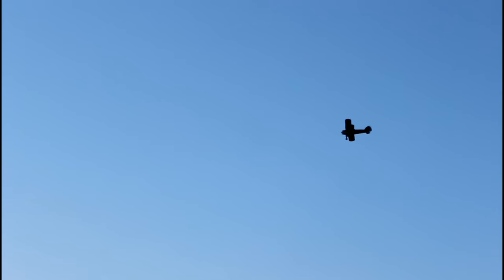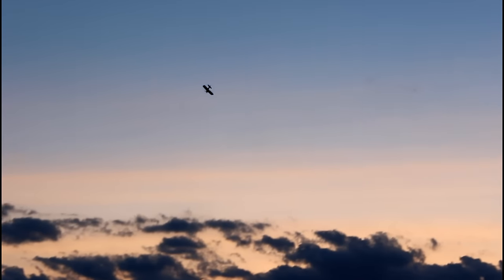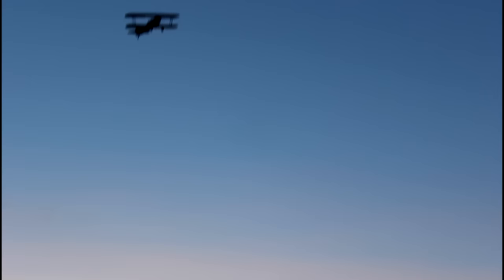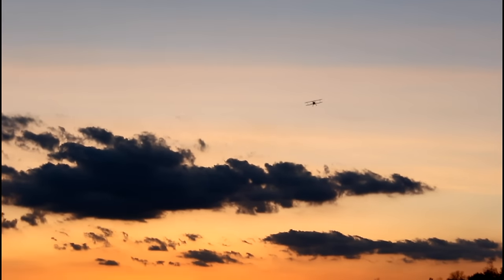On my second flight I put a lipo alarm on the battery, flew for about nine minutes, and the alarm never went off — it got dark and that's why I landed. So I haven't pushed the max flight time at all yet. Inside, it comes with a velcro strap for your battery pre-installed and a Dean's-ready connector. Tons of real estate, as Abby said. For a biplane under $200, receiver-ready, this is really well thought out.